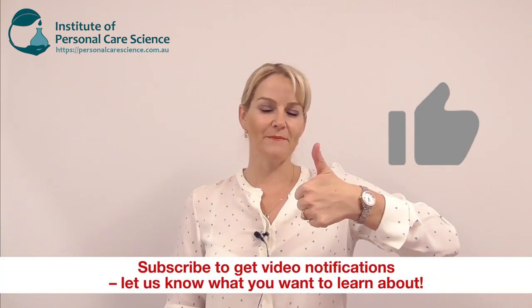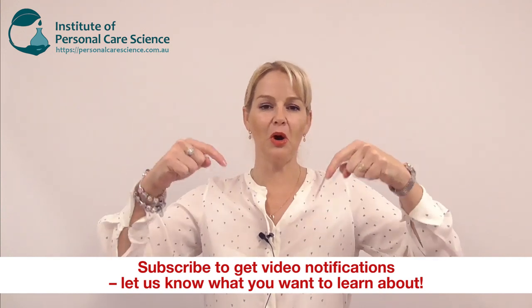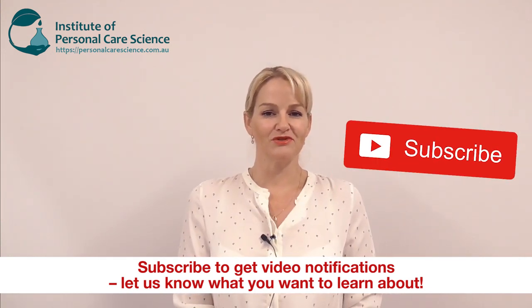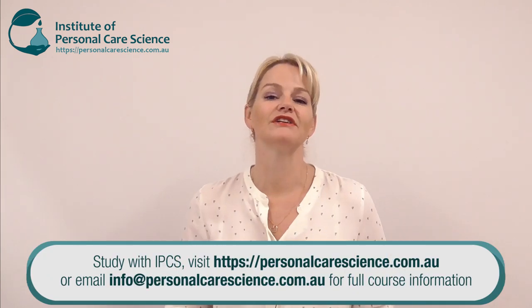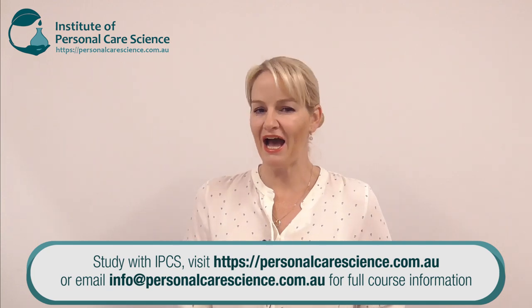I hope you enjoyed this presentation — please give it a thumbs up and leave any questions or comments below, and make sure you subscribe to receive notifications about all our videos. If I made it look simple, it's because these colorants have helped me do that. Happy formulating!